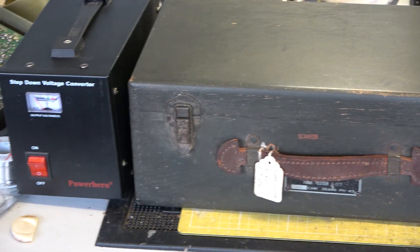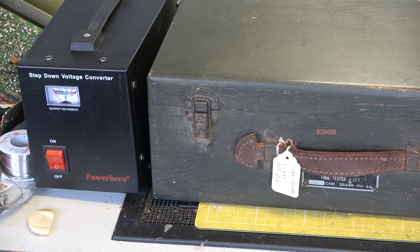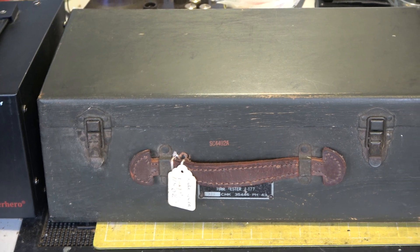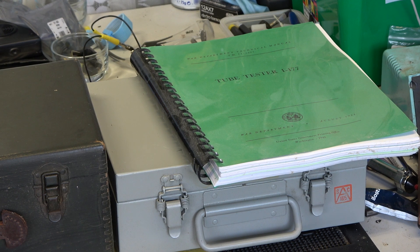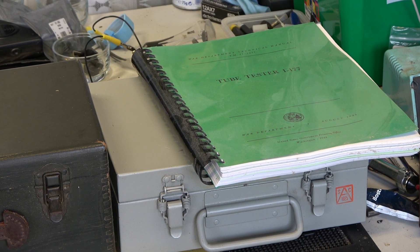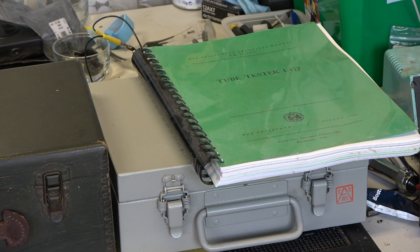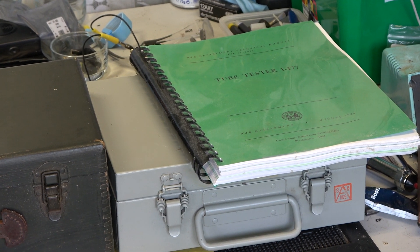So we've got the 115V step-down transformer, the i177, and I think it's the MX494 expansion box. About 18 years ago, somebody on eBay was offering the printed manual reproduction for this product, and I'm very glad to have that.